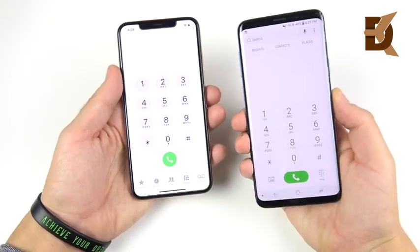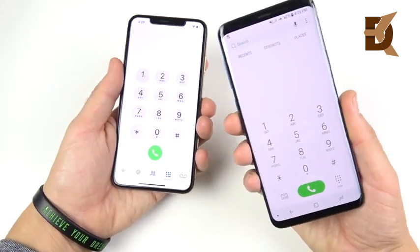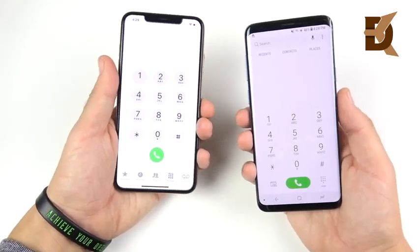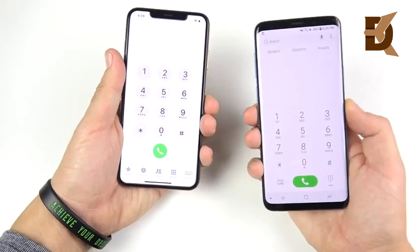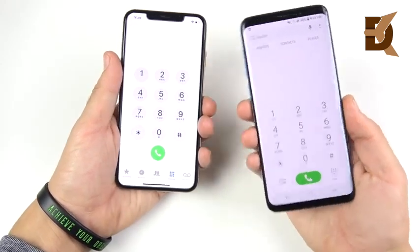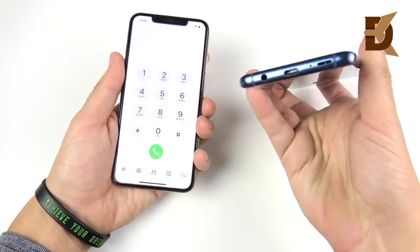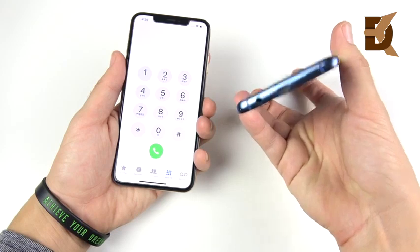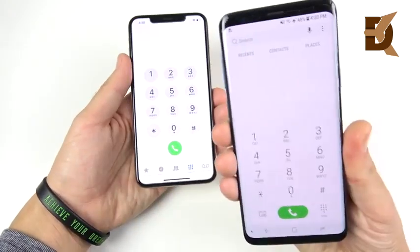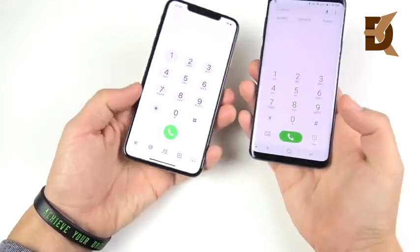For phone call quality, the S9 Plus never dropped a call. In the four weeks I've had the iPhone XS Max, I've already dropped two to three calls. So I'm calling the S9 Plus the better calling experience. It also has very loud speakers just like the XS Max, and has a headphone jack for more accessories to plug in for calls. Overall the S9 Plus wins in phone call quality based on my experience.